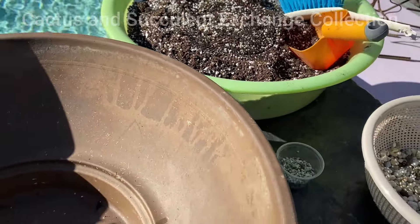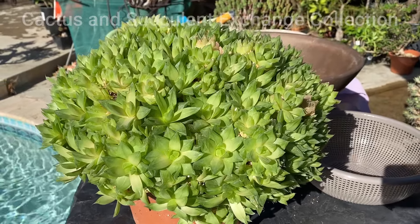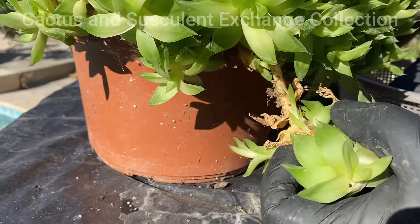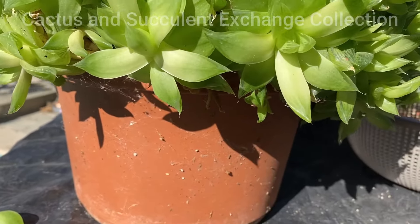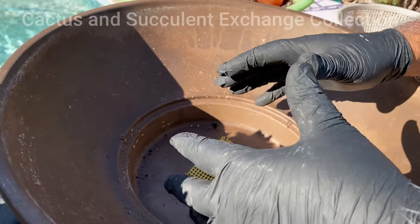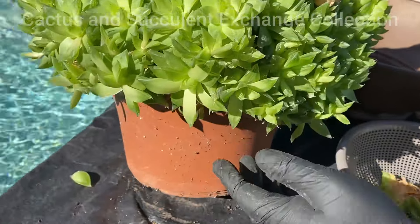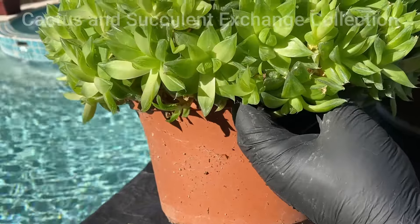Let's start transplanting. Step one: in order to transplant such a giant plant into the ceramic pot, this plant has become so large that there are a lot of pieces hanging here. So we're going to get all of these pieces out until we see the top of the pot. We take big, small, whatever pieces until we get to the edge of the pot.